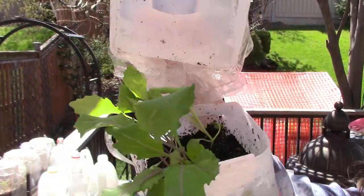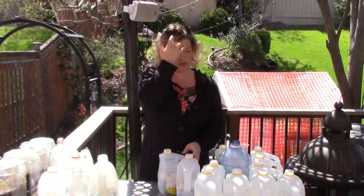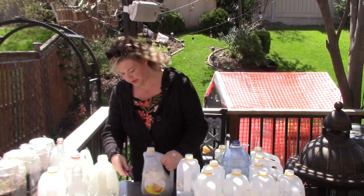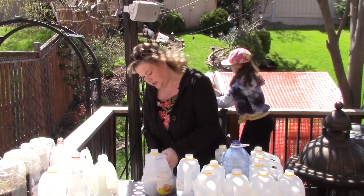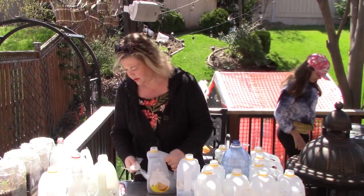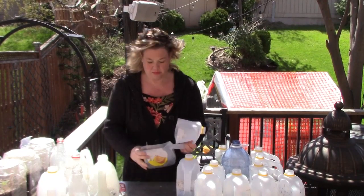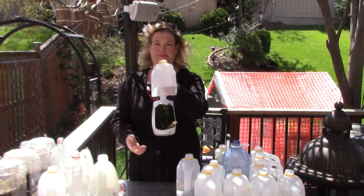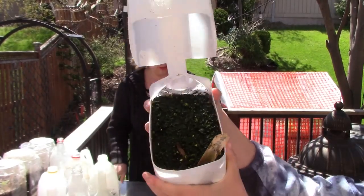Our next one up is the Malva. I'm going to cut it open. Wah wah wah — nothing. There's absolutely nothing in the Malva.